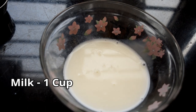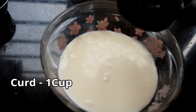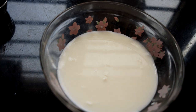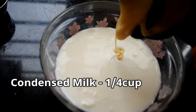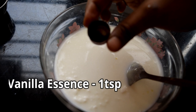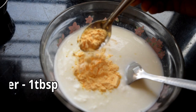Now we are going to prepare the custard mixture. Add 1 cup of milk. Add 1 cup of condensed milk. Add vanilla essence, 1 tsp. Add custard powder, 1 tbsp.